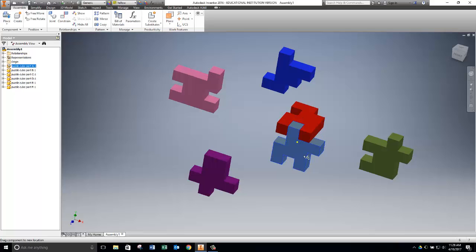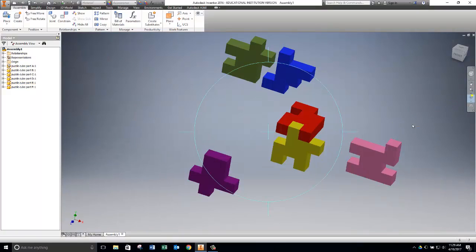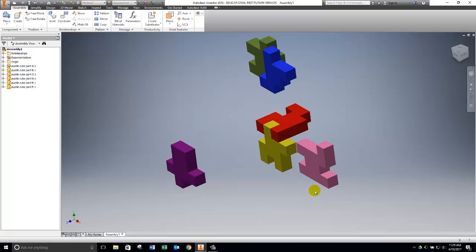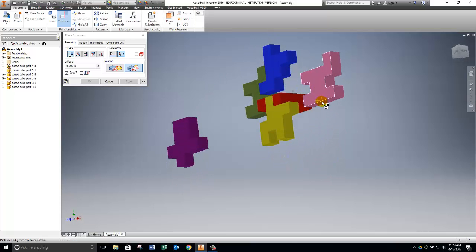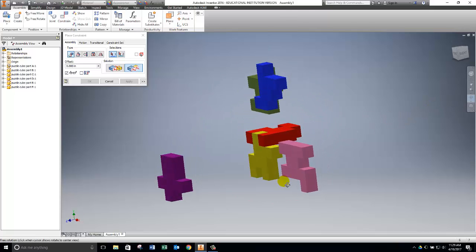The next piece is the pink part, which goes over on this side. You can rearrange pieces a little to get them close to where they go. The pink piece is facing the wrong direction, so we'll use the same Constraint tool. I orbit the view to get a better look — it's actually upside down. I want the bottom of the pink piece to be flush with the top of the red piece, so I click Constrain, choose Flush, select the top of the red piece and the bottom of the pink piece. That flips the pink piece over. Click Apply.